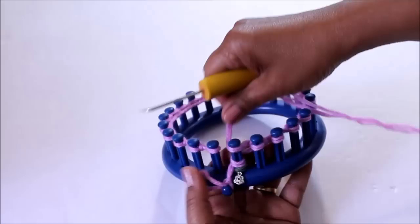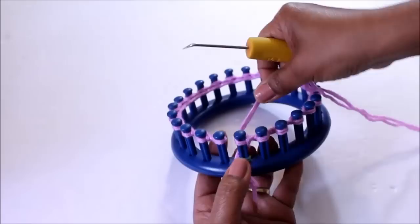When you've done that, your cast on is done and you're ready for row one where we're going to purl the whole row. You're going to skip that first peg and come over to the second peg — that's where we're going to start the purl.